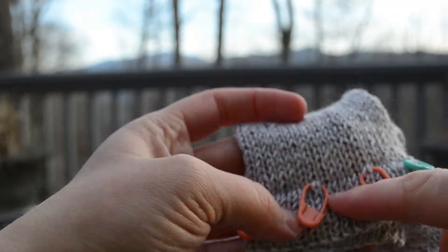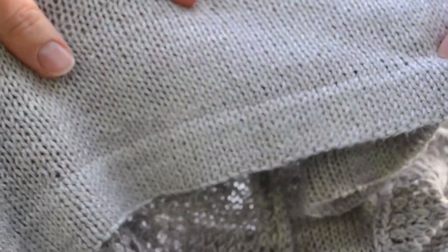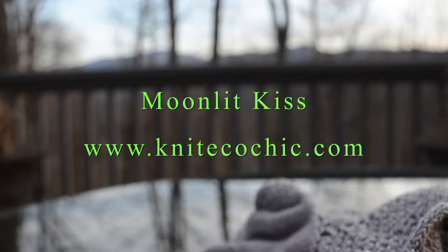So everything lays nice and smooth and flat. From the right side you see a very small line, and the hem has been blocked, and the line on the hem is even less noticeable — still there, but a pretty invisible seam if I do say so. Puddles and I hope you've enjoyed this tutorial for Moonlit Kiss and the invisible hem trick. Happy knitting!